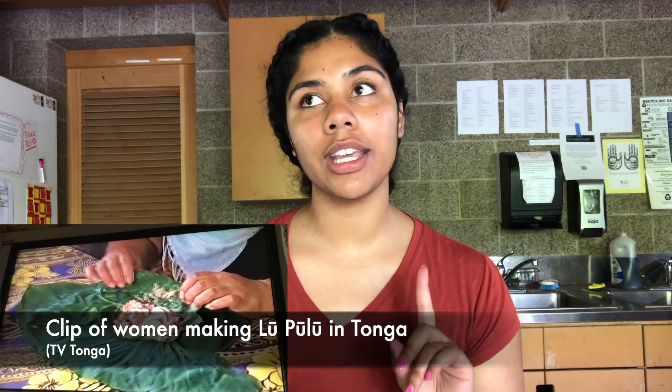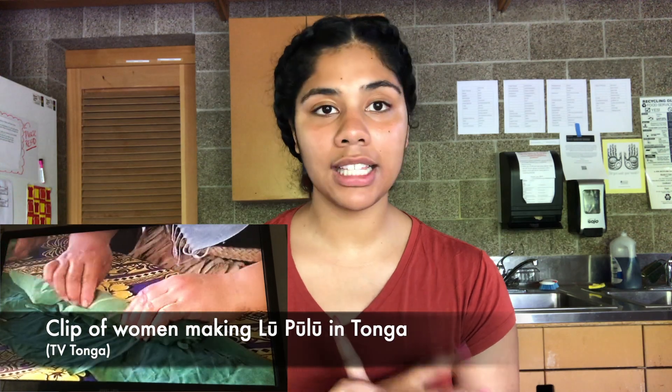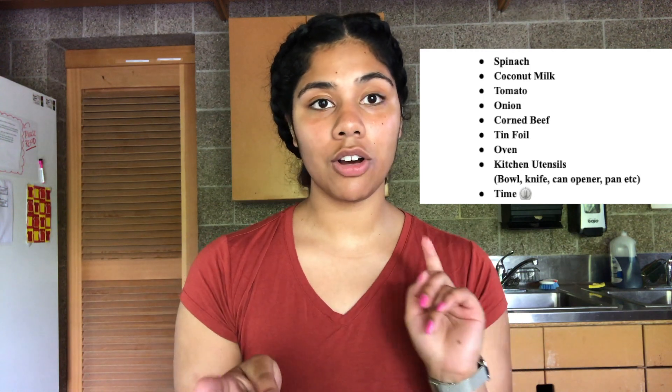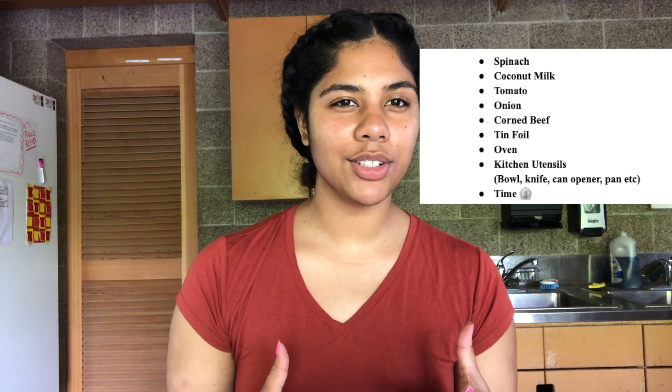I'm going to be swapping out a few of the normal ingredients for lupulu, including the loo — which is the taro leaves — and also the banana leaves that hold it together and help it cook. If you want to make the same lupulu I'm currently making, you're gonna need spinach, coconut milk, one tomato, one onion, corned beef, tin foil, an oven, and some kitchen utensils. It takes a little bit of time — it's not fast food.